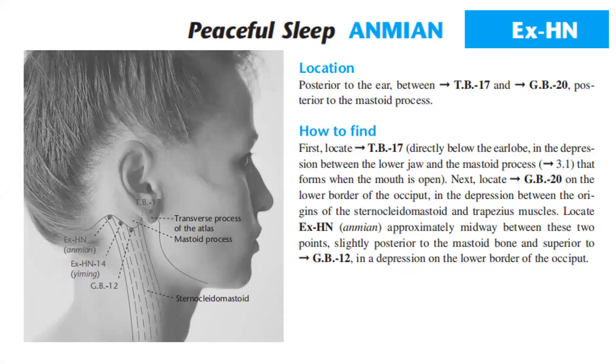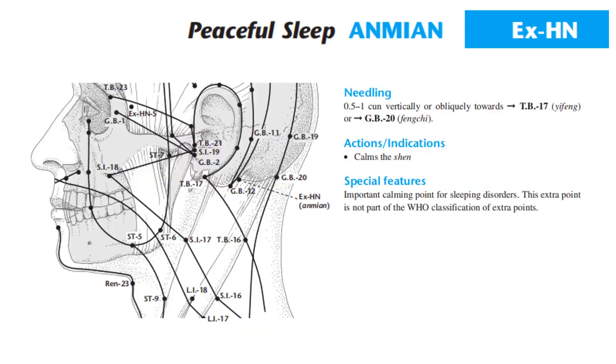Location of Anmian: posterior to the ear, between Triple Burner 17 and GB20, posterior to the mastoid process. How to find: first locate TB17 directly below the earlobe in the depression between the lower jaw and the mastoid process that forms when the mouth is open. Next, locate GB20 at the lower border of the occipital bone between the sternocleidomastoid and trapezius muscles. Locate EX-HN, Anmian, approximately midway between these two points, slightly posterior to the mastoid, superior to GB12 in a depression on the lower border of the occiput. Needling: 0.5 to 1 cun vertically or obliquely towards TB17 or GB20.